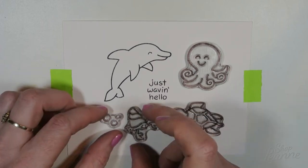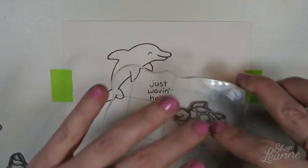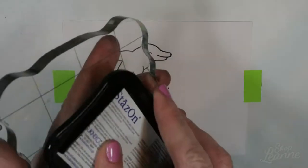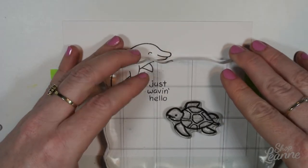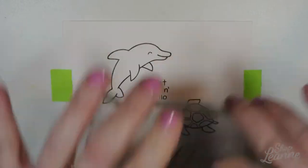Next I'm going to do the turtle, but I want to put them all back first to get the spacing correct — just kitty-cornering these — and then I'll do the little octopus next. So I'm working biggest to smallest, but also slowly framing the composition this way.